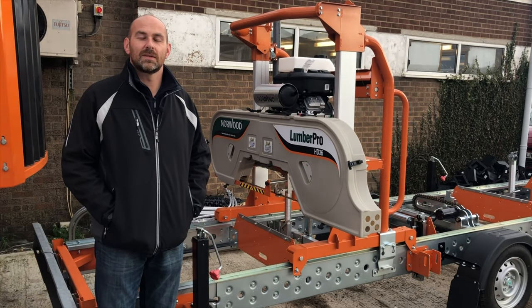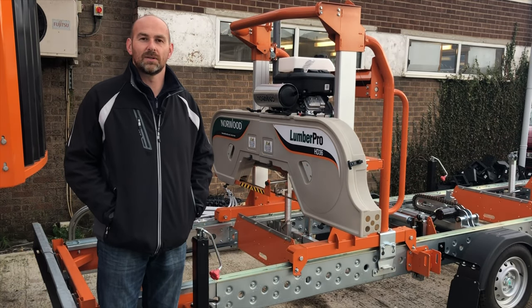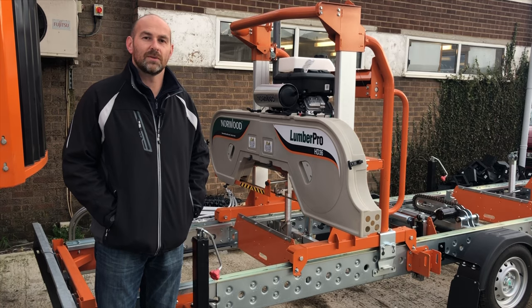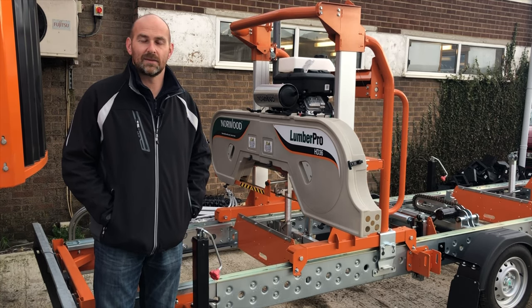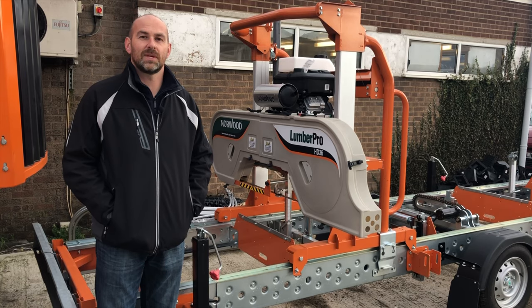The HD36 can handle a 36 inch diameter log and it can cut a maximum board width of 28 inches. The log deck on the machine is 20 foot in length and that allows you to mill a 17 foot long log.